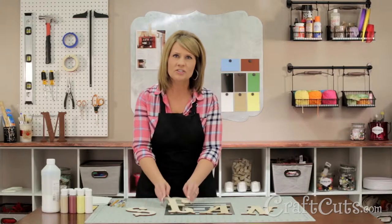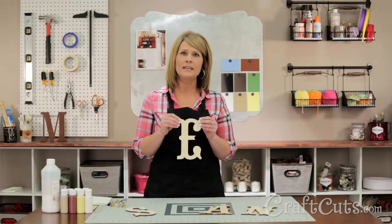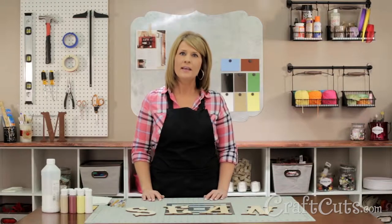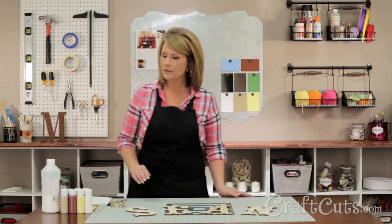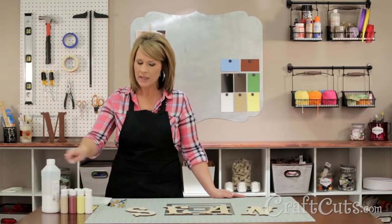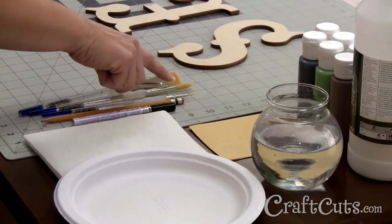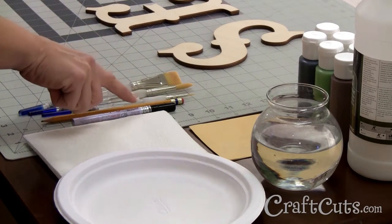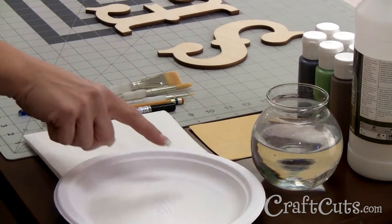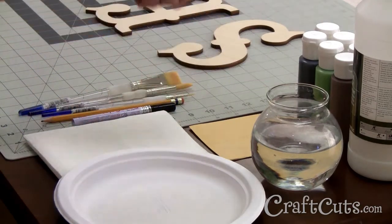I'm using six inch letters in the font called Your Wood Type D, cut from our Baltic birch wood, but you can order any size in any font. The materials we use are acrylic craft paint in a variety of colors, Liquitex gloss medium and varnish, a three-quarter inch flat brush, a round brush, a liner brush, a pencil, a black paint pen, and 220 grit sandpaper. I also have a paper towel, a paper plate, and water handy as well.